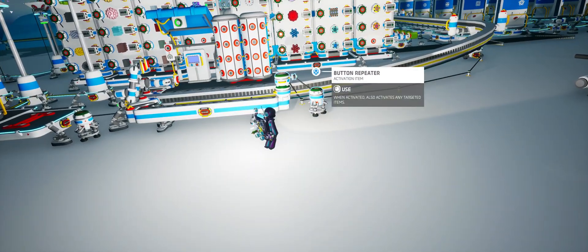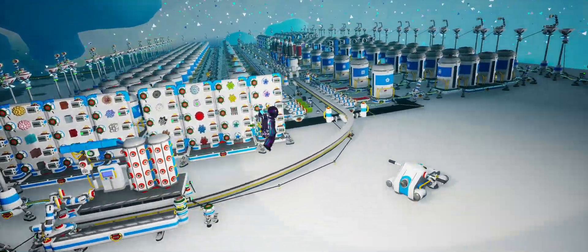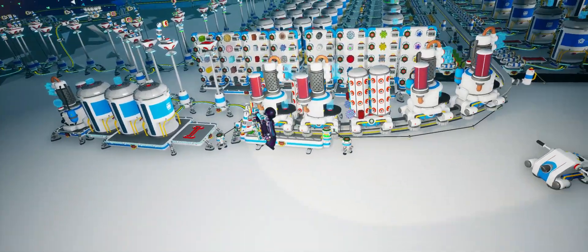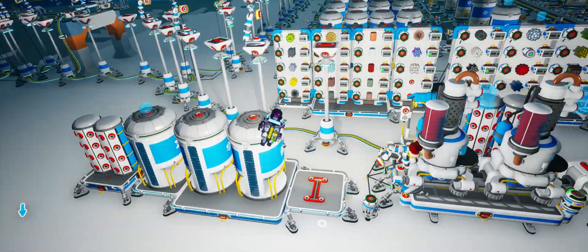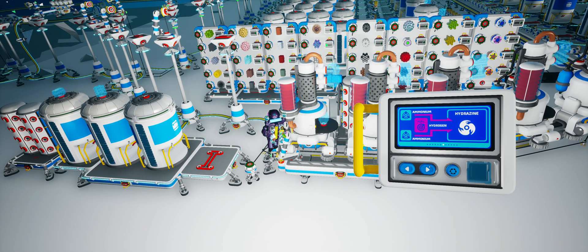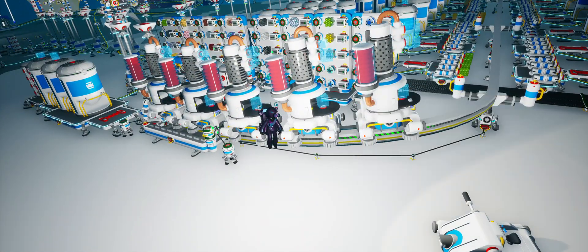Now I want to show a more advanced demo: a full nanocarbon alloy cook from all the base ingredients. Since we have five chemistry labs, we can do all five steps needed. So we'll set this up — we need hydrazine, then graphene, then steel, titanium alloy, and finally nanocarbon alloy.